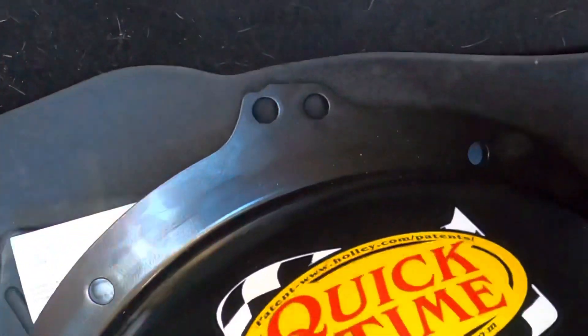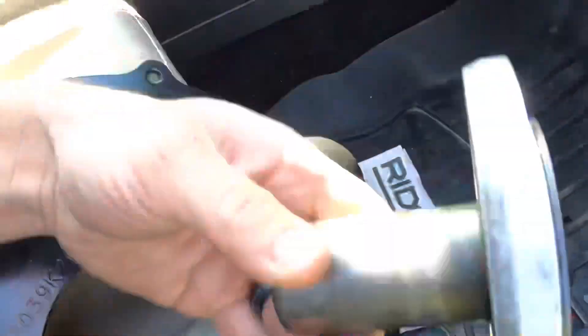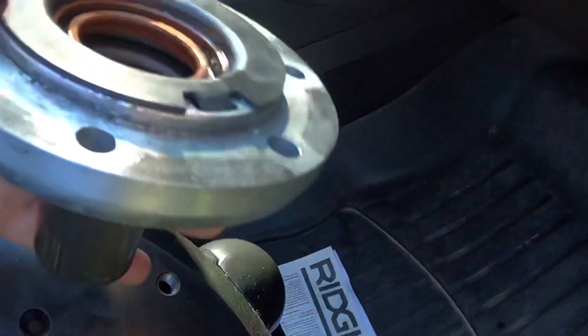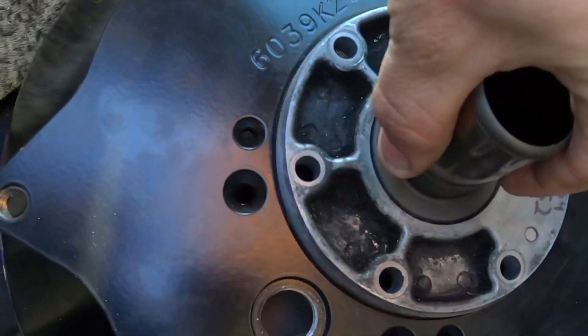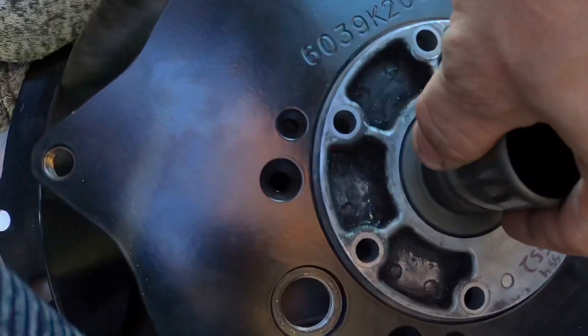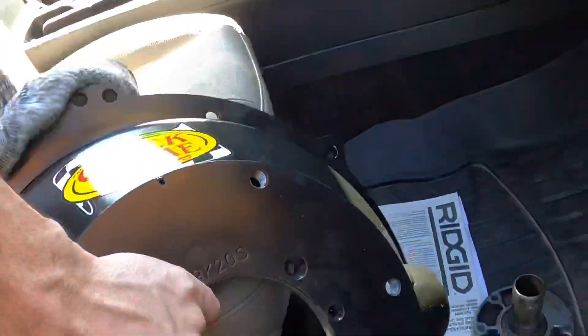I also got some new parts in the mail yesterday. I was going to do an unboxing but got too excited. I have my Quick Time bell housing for the ZF6 transmission. I had to turn this down at work — the input shaft for the transmission goes through here and it was tight, which is a common manufacturing issue between Quick Time and GM. I stuck it in the lathe and turned it down so it'll fit.